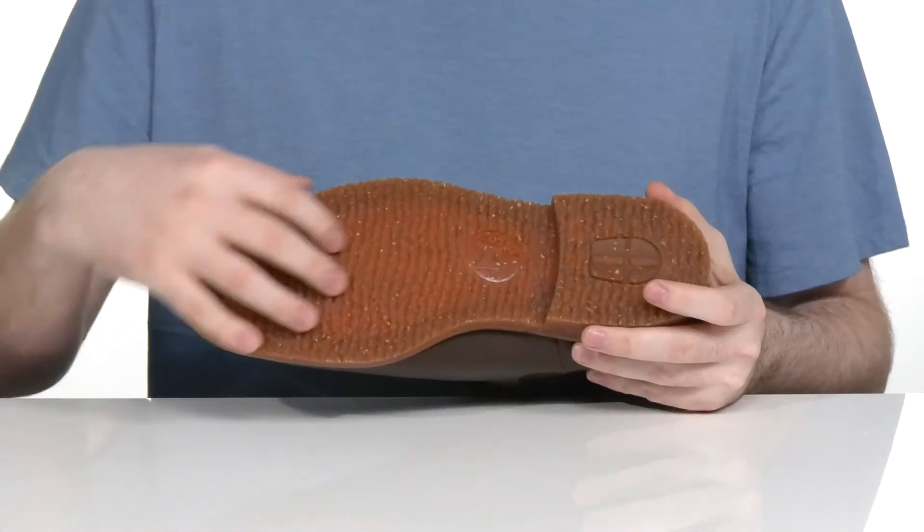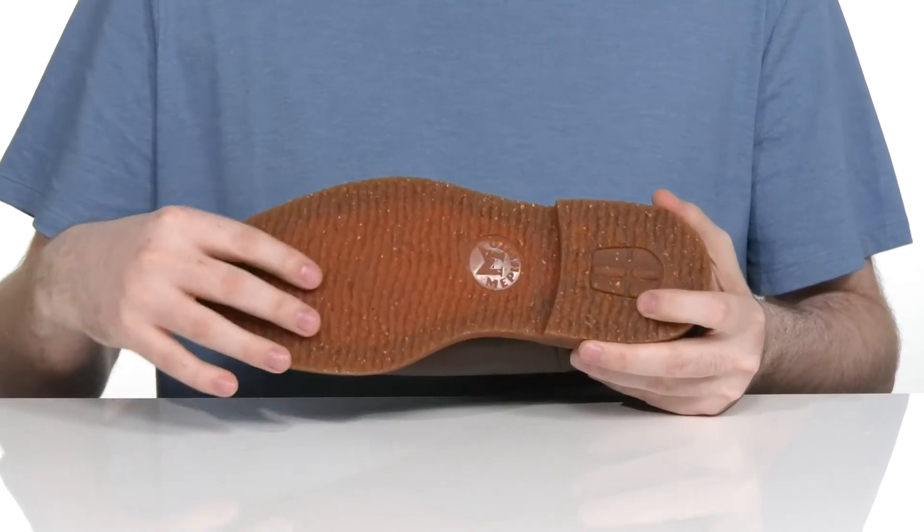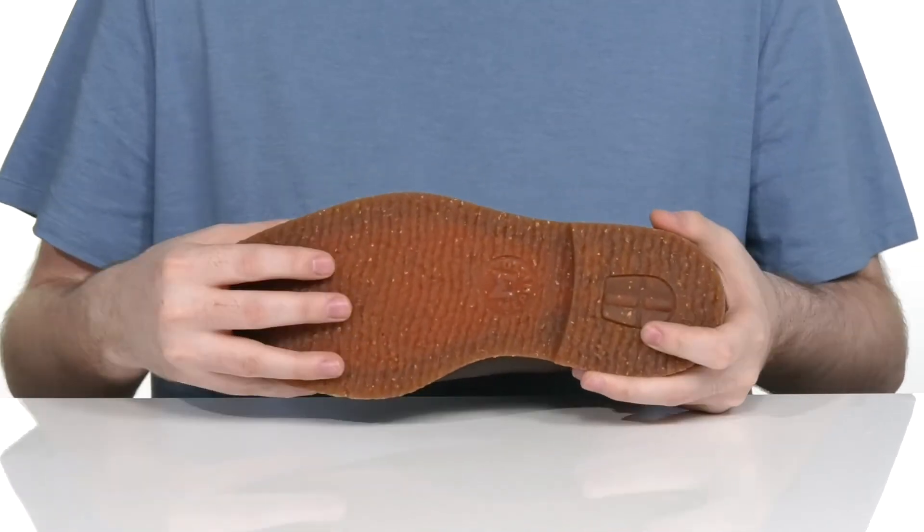The outsole is a grippy gum rubber that has lots of tread and flex right there in the toe.